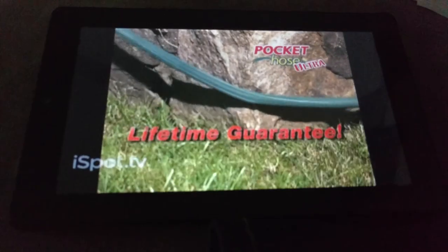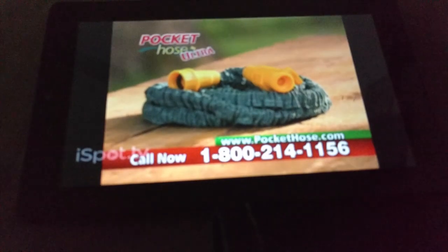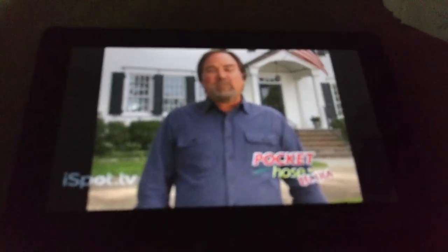It comes with a lifetime guarantee — if it ever leaks, even a drop, you get your money back. And even though it's the best Pocket Hose ever, the Pocket Hose Ultra won't cost you a penny more than the original. So why would you ever buy one of those other expandable hoses?